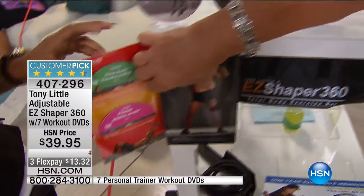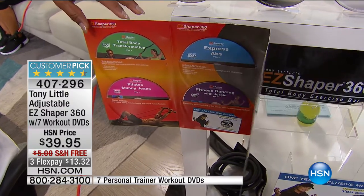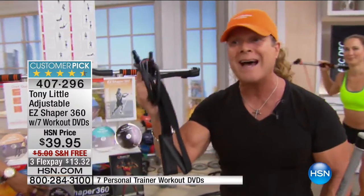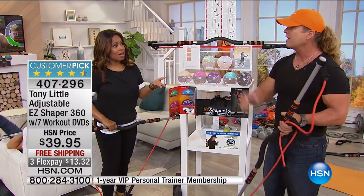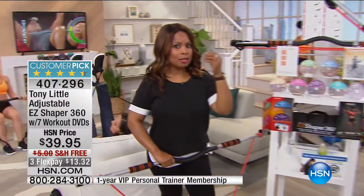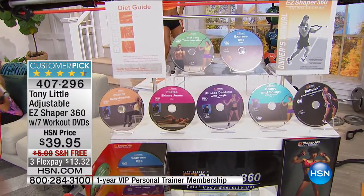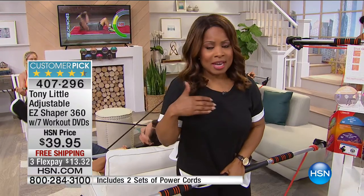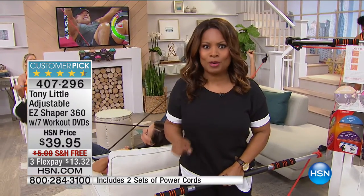It also comes with a second cord, and switching it out gets you up to 90 pounds — so it's for the whole family. You also get VIP one-year personal training. We have so many testimonials, and it's already a customer pick. You think about what you pay for one workout DVD in stores — you're getting seven of them. Tony has award-winning one-on-one personal training DVDs. Free shipping and handling today only — we expect a complete sellout.